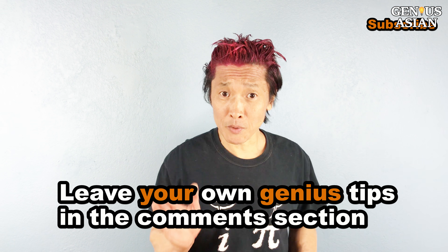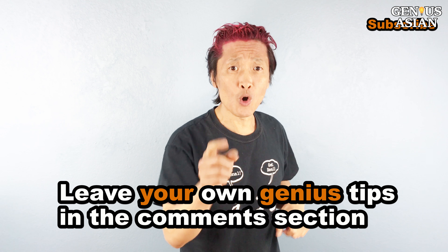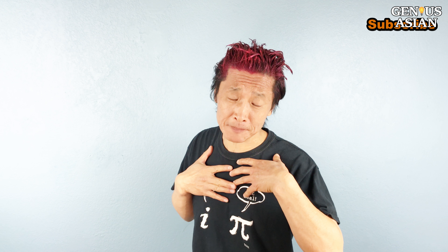Share this with people who you know that need it. Leave your own genius tips in the comment section below. Don't forget, I am the genius Asian. Subscribe for more useful videos.